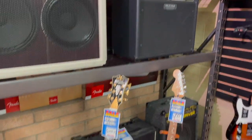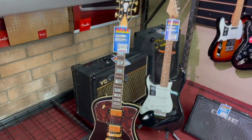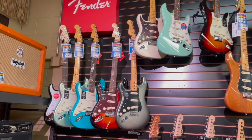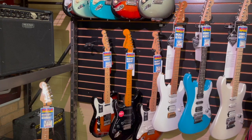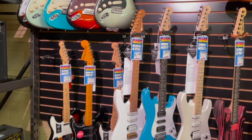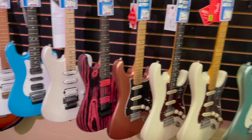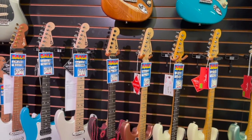There's a D'Angelico used guitar. We have quite a few left-handed models here — some left-handed USA American Pros, and some left-handed Player Series and Squires. Charvels — good supply of Charvels. Really wonderful playing guitars; you should check out Charvels if you have never done that. You'll be amazed.